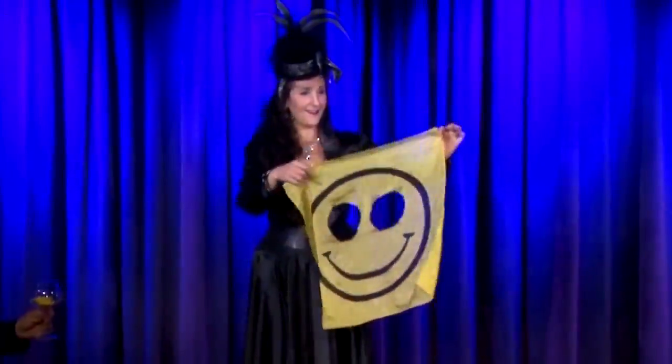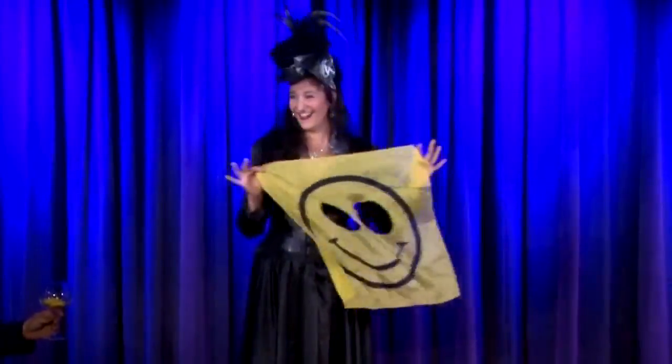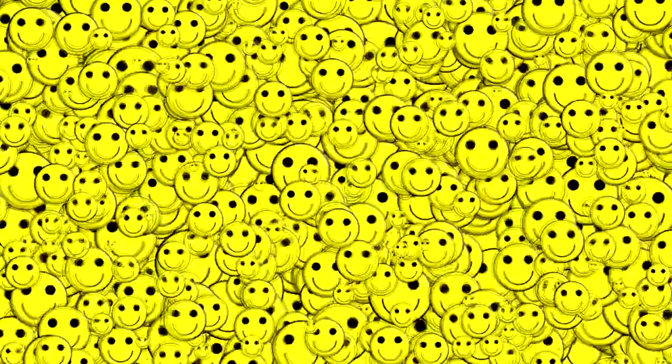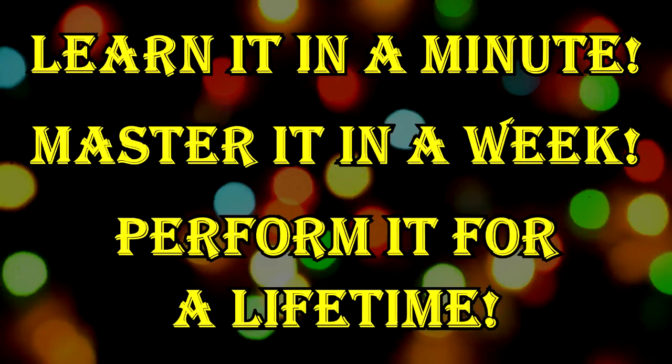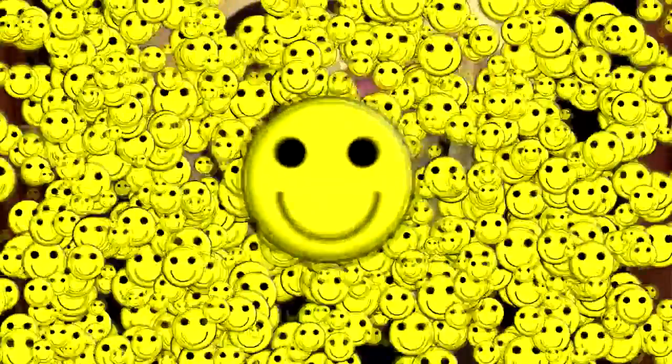This powerful illusion is repeated with a comedy kicker ending. It takes a smile to get a smile, and this routine is guaranteed to bring delight, laughter, and smiles to your audience. Learn it in a minute, master it in a week, perform it for a lifetime. Bekos 3.0, Smiley Edition.